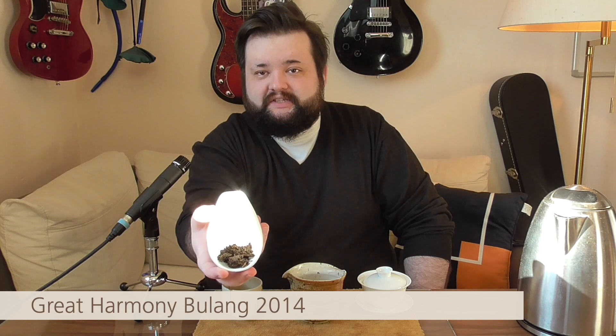So, what do we have today? I have here a shu puer that is new on the Nanoshan shop. It's the 2014 Bulang Great Harmony shu puer. This is kind of what it looks like — will be linked in the video description, of course. It's not cheap by any means. This is €32 for 50 grams. Especially when it comes to shu puer, this is almost top of the line in terms of what it costs. Now, why is that?